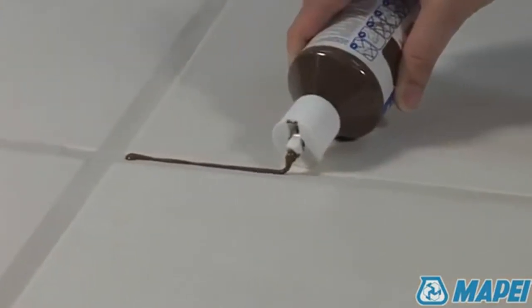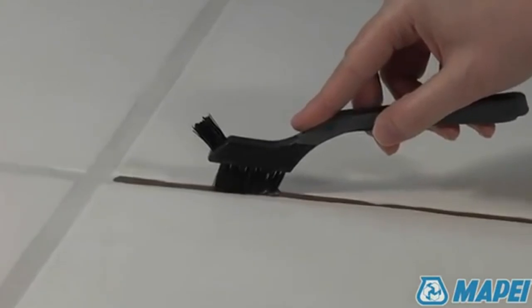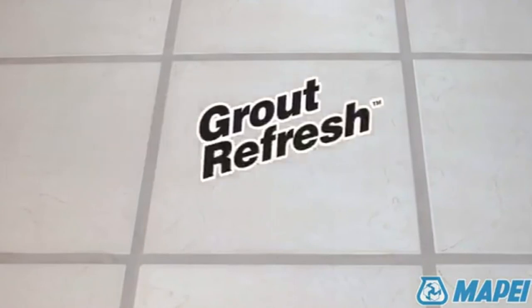Whether you want to match your existing grout color or choose something fresh, Grout Refresh comes in 36 attractive colors. Going from dirty, discolored grout lines to new, clean grout lines is easier than you think. Discover the beauty and easy maintenance of just-like-new grout with Grout Refresh.